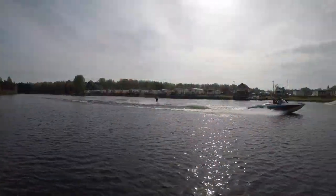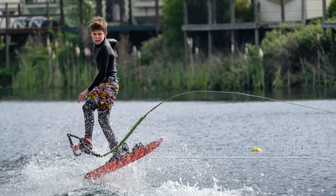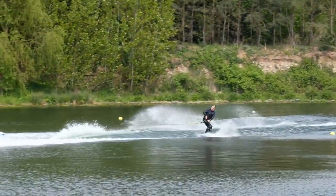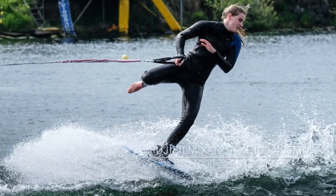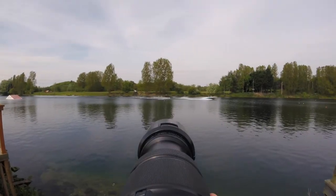I used the Fujifilm X-T2 with the 100-400, occasionally fitting the 1.4x converter to give me some extra pulling power on the long lake. I used the X-T2's continuous autofocus to follow the skier and set a fast shutter speed to freeze the action.